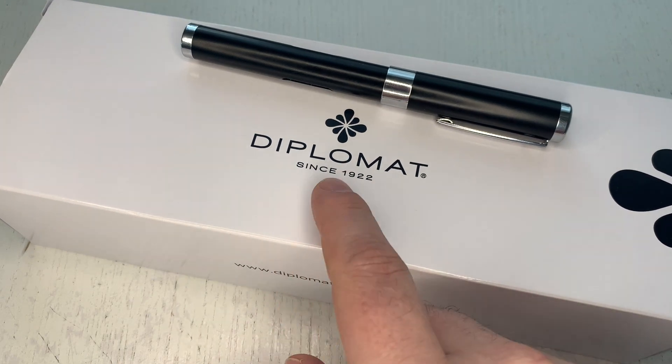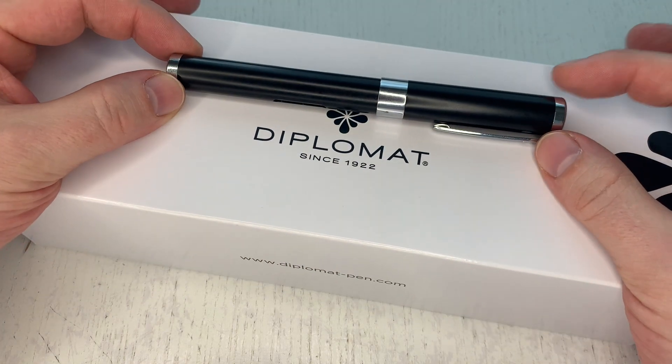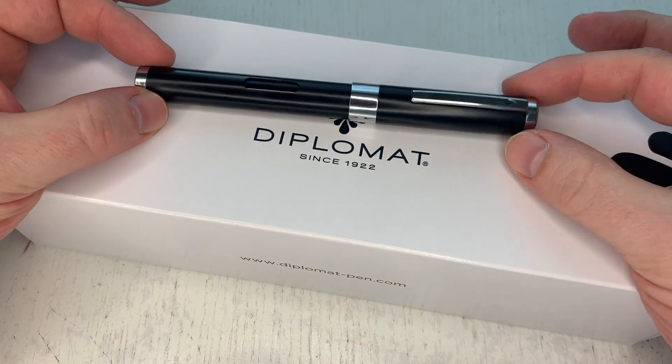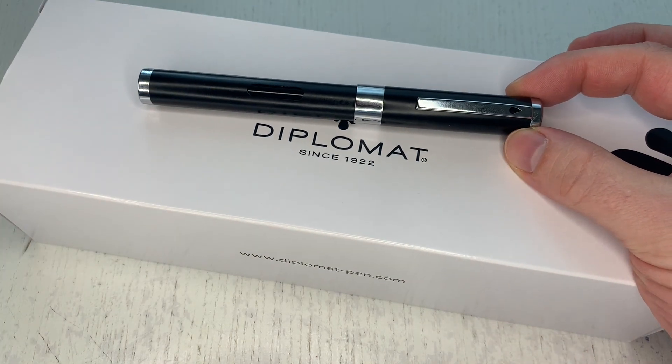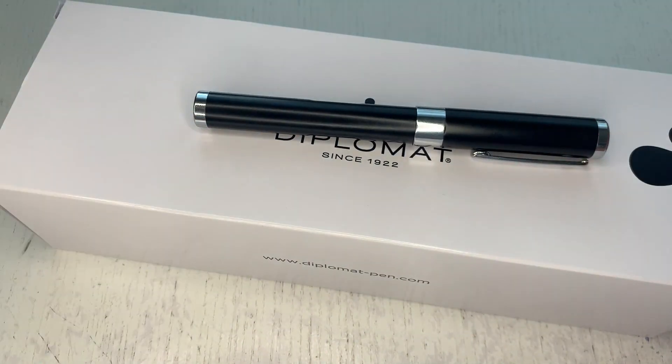Diplomat has been founded in 1922, and since you're all fantastic in mathematics, you know that last year in 2022 it was Diplomat's 100th birthday. For this 100th year occasion, Diplomat tried something new, something innovative, something different, and they launched this pen — the Diplomat Nexus.